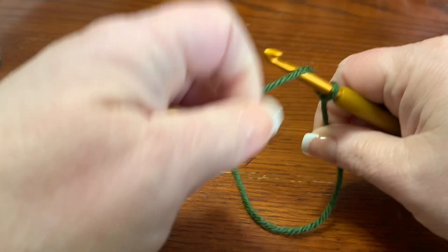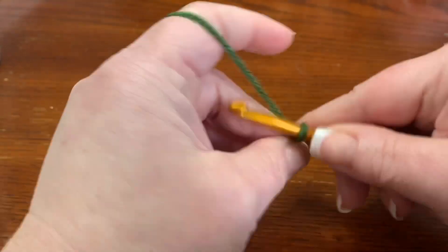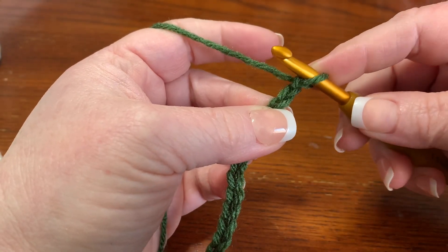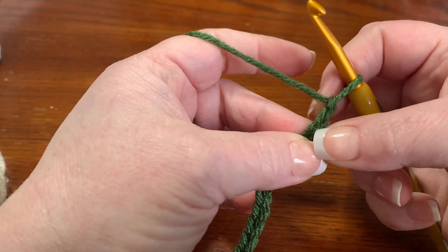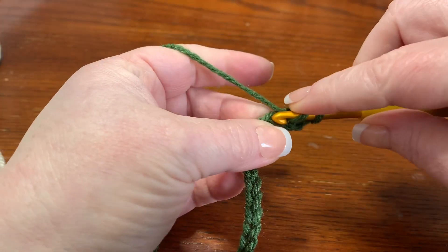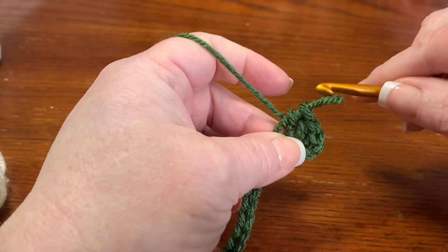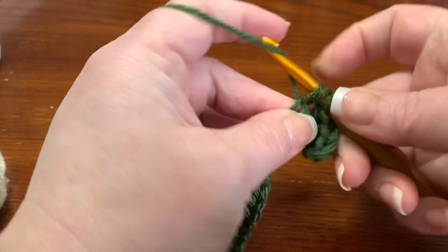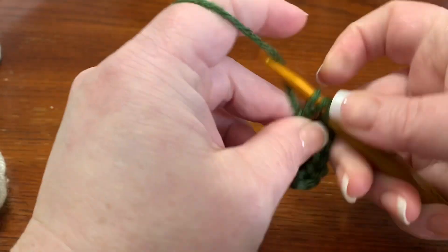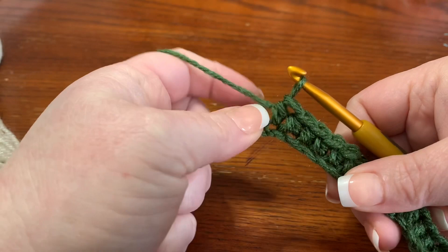For our little swatch I'm going to chain 20, then two more. In the third chain from the hook I'm going to put one half double crochet, and then I'm just going to keep putting half double crochets all the way down. By the time you get to the end you should have a count of 20.